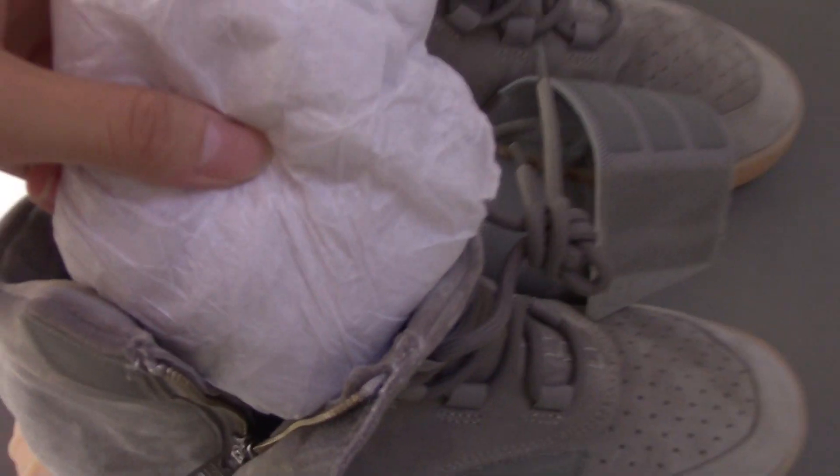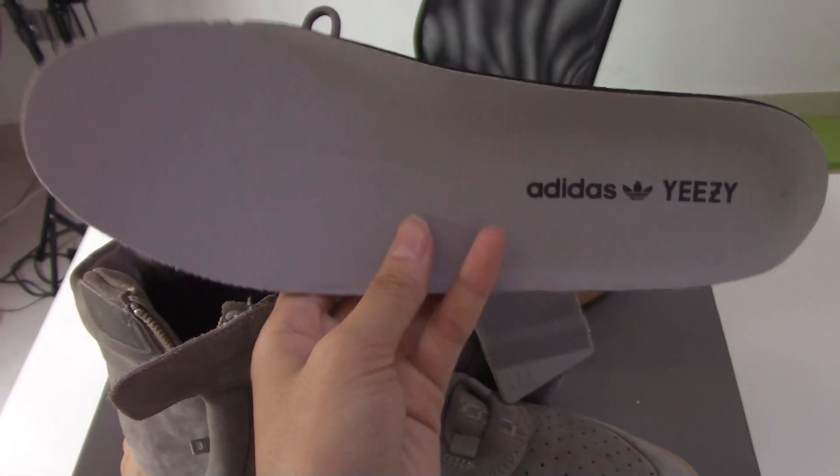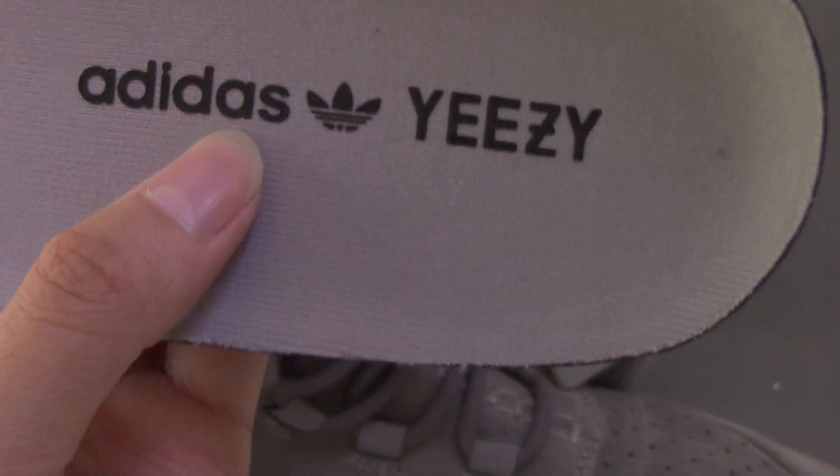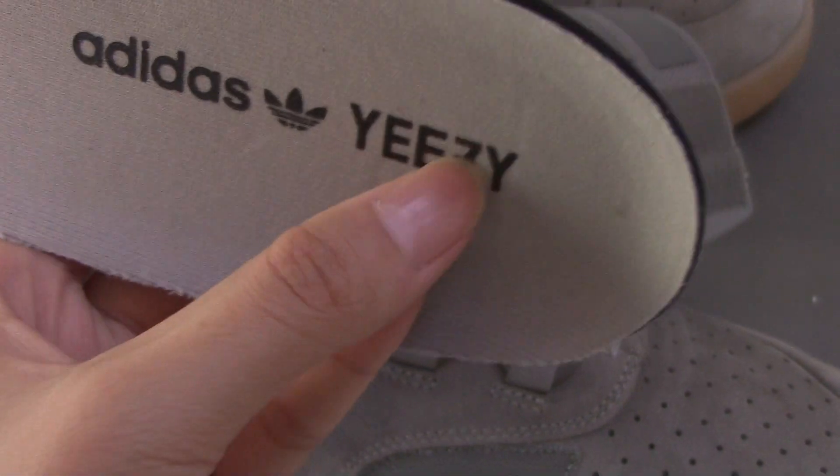Here is the paper inside — the correct original paper. Now I'll show the insole. Check it — another part is in black colorway. Here is the Adidas logo with YZ1 branding, and it can be peeled off as a test.